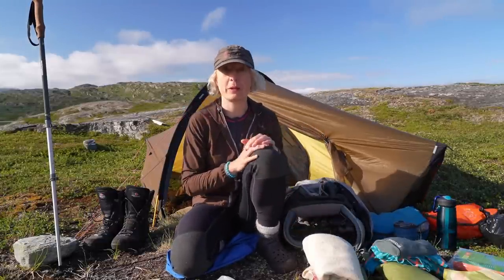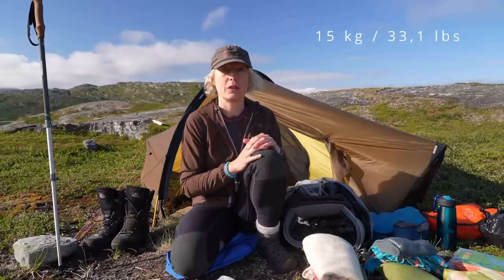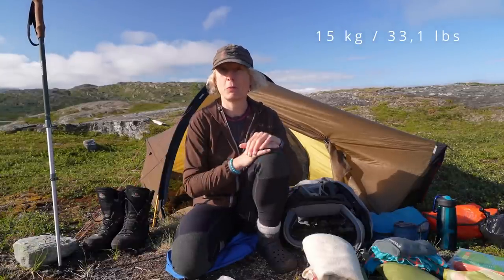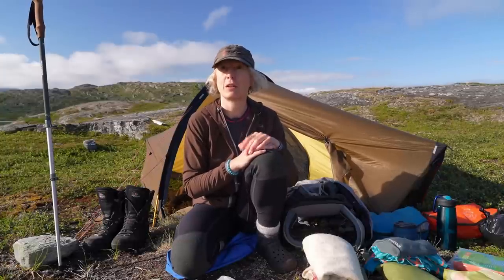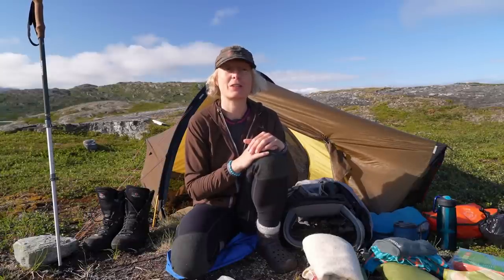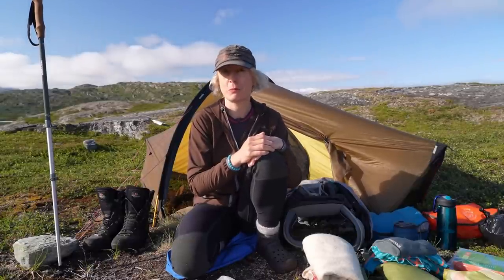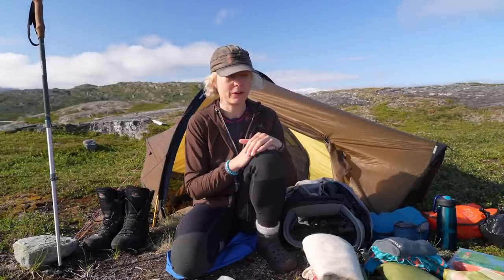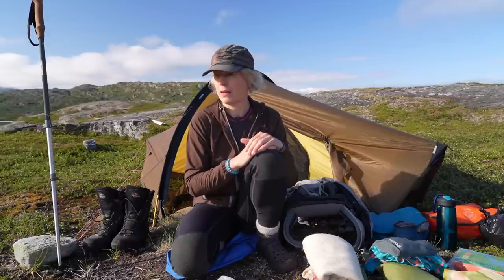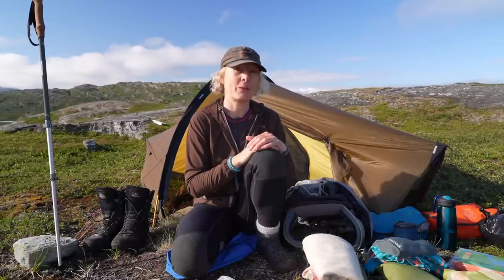My total backpack weight when I started out with all the food and everything was about 15 kilos. For me that's a really comfortable way to carry — not ultra-light and not heavy. I'll put a link in the description and also a list of all the gear I brought so you can look up anything you're interested in. Take care and see you soon in one of our other videos. Bye!